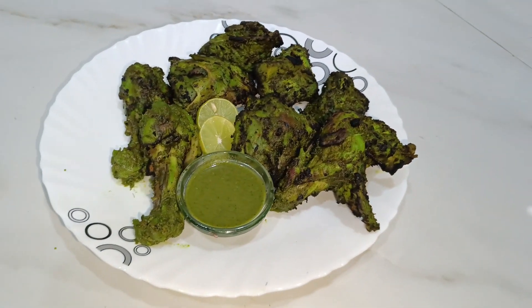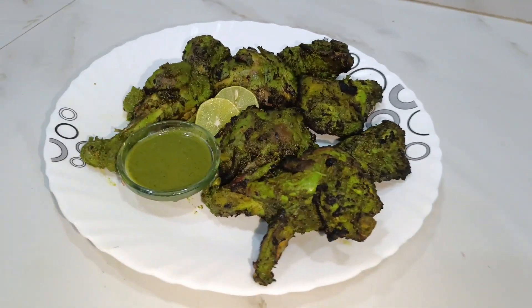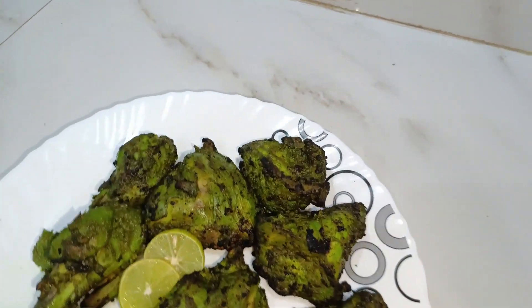You have seen it with easy marination. We can easily and quickly make this chicken at home. It is a restaurant style dish — it is very amazing.